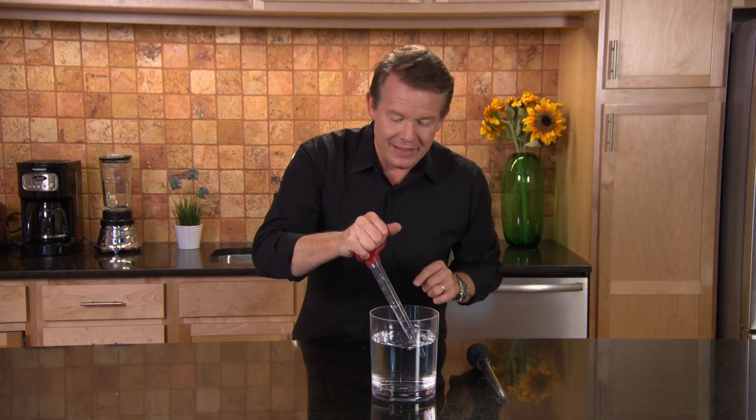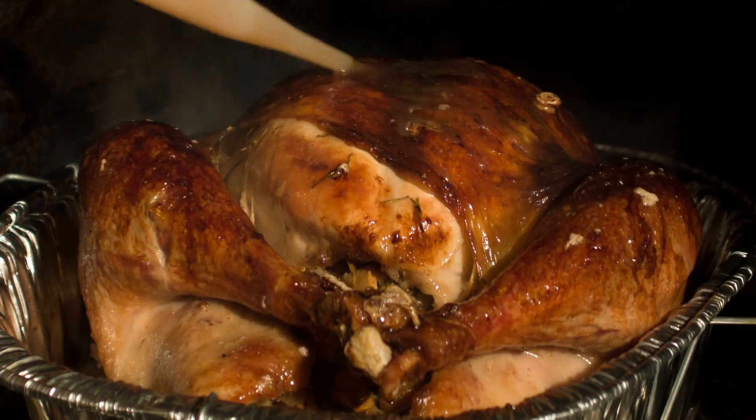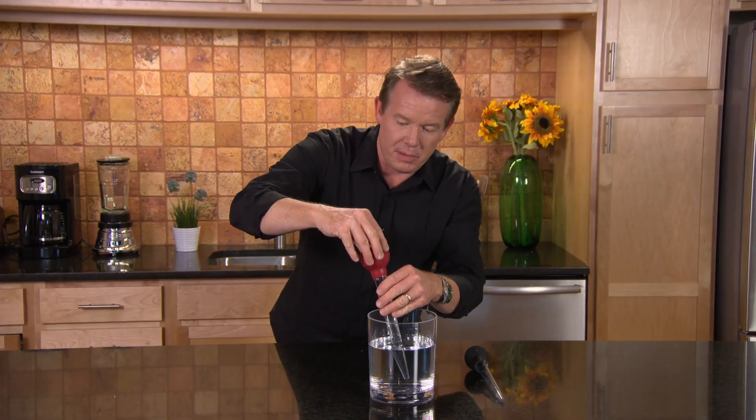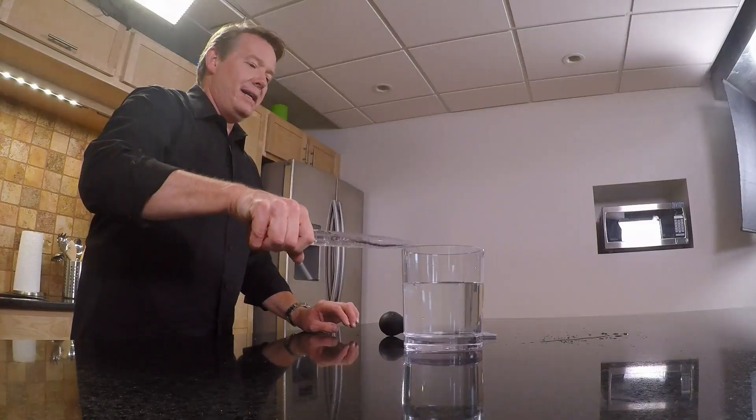Here's a science sound I guarantee you're going to try the next time you come across one of these turkey basters, usually used at Thanksgiving. The whole idea is to fill this as much as you can with water, and then we're gonna empty this out about like this.